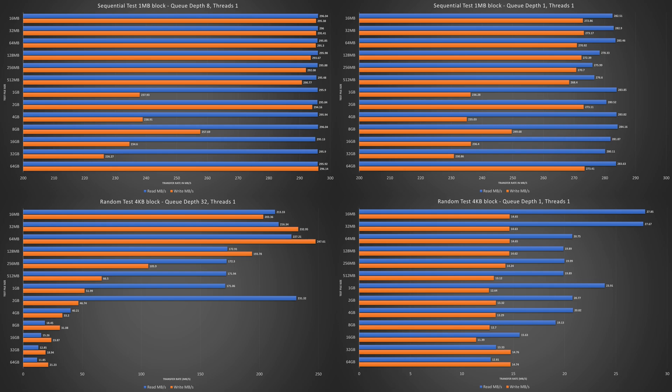All four of our test groups were tested against 13 different test file sizes. For reference, queue depth is the number of I/O operations that can run in parallel on a device at a given time. The higher the queue depth, the more disk operations that can be executed, leading to better performance. The single thread refers to how many CPU threads were used to process the transfers.